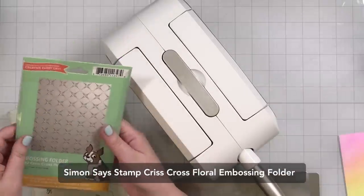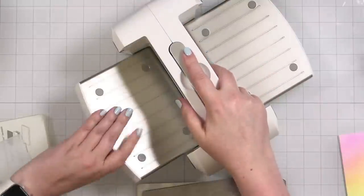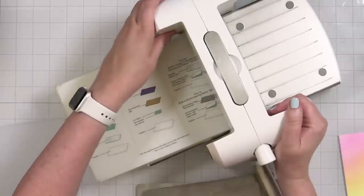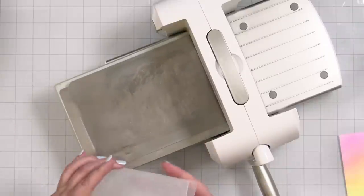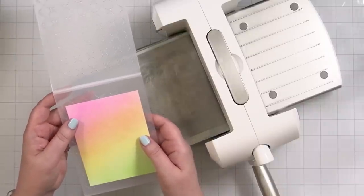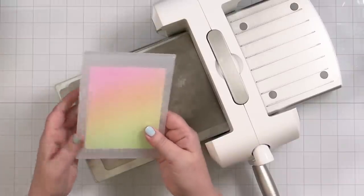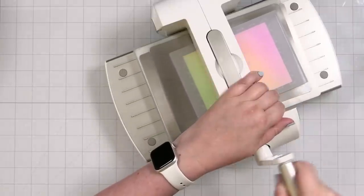I've got the Crisscross Floral embossing folder and my Spellbinders Platinum 6 machine. I recently learned from my friend Amy Rosavi from Prairie Paper and Ink a great sandwich for 3D embossing folders on the Platinum 6: you take your platform, two metal shims, and then your piece. I'm simply going to line it up, nubby side down — side to side, top to bottom — and run it through, spine going forward.